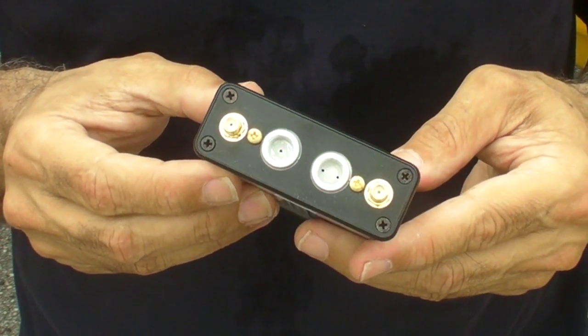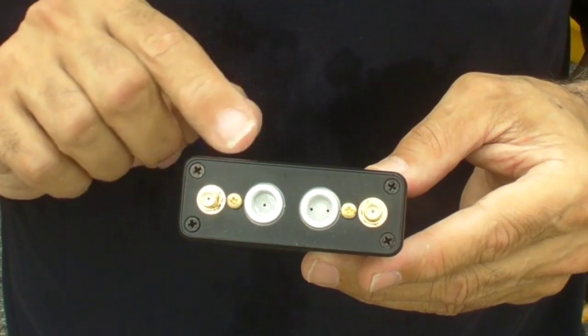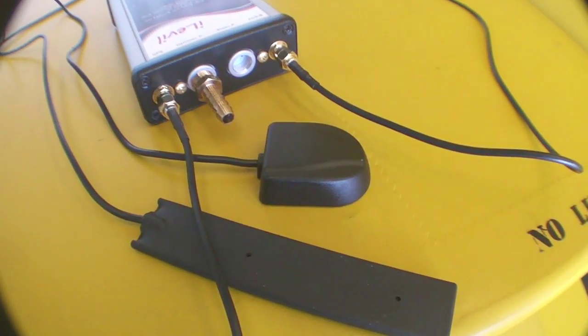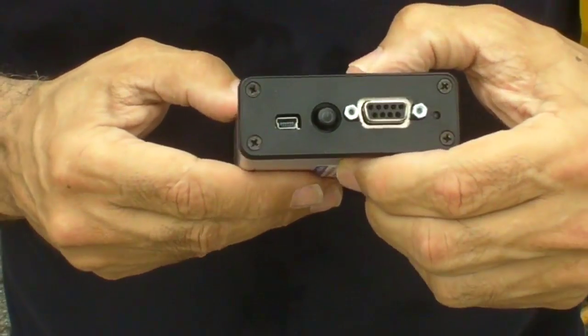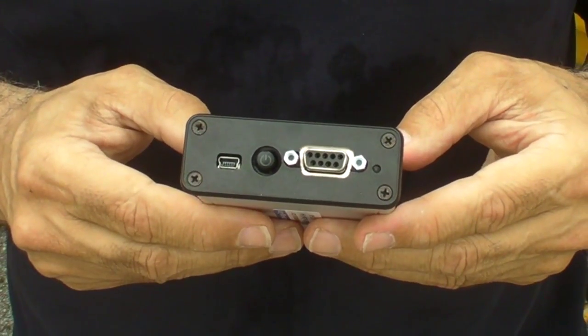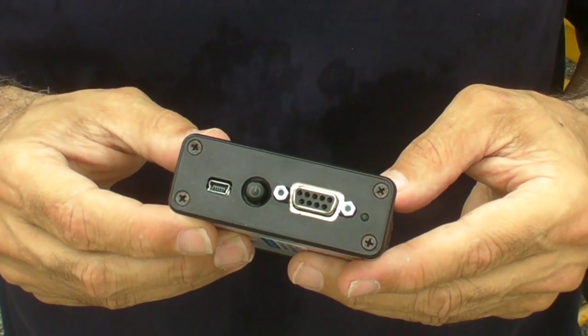It's quite obvious from looking at this unit that it is intended for a remote mount. These two jacks here — one is for a GPS remote antenna, and one is for ADS-B remote. And if you turn around and look at the other side, you've got a standard DB-9 connector there, and that's for power in and data out, also for remote mount.